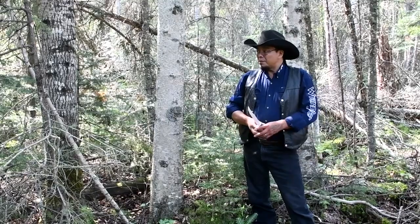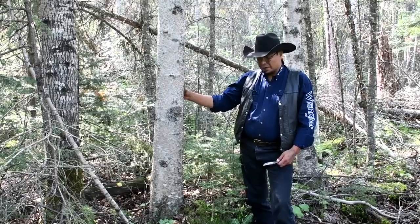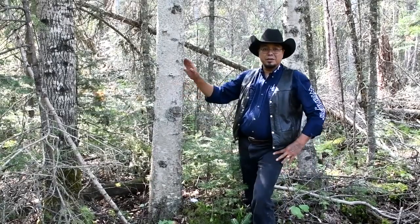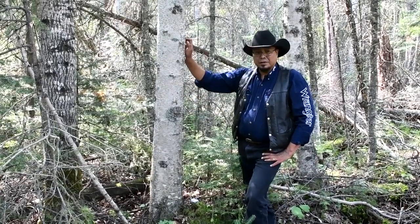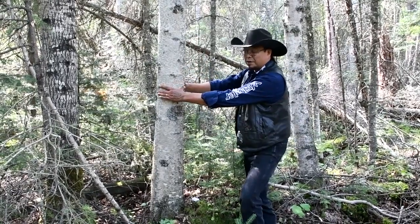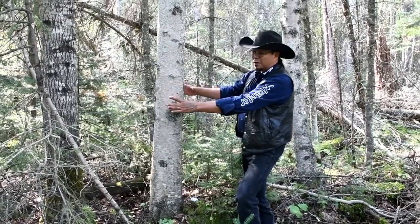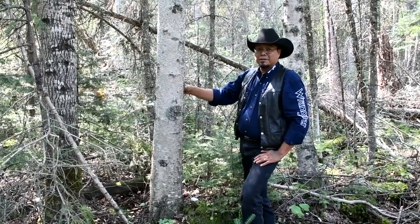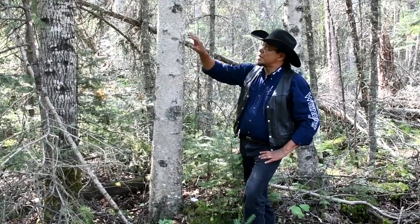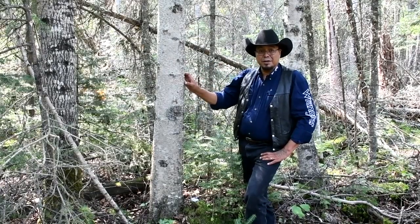With the birch bark, we want to make sure our birch tree is the proper size. This one is about six inches across — a fairly good-sized tree. We wouldn't want to go any smaller or the bark is going to be too thin and too brittle to harvest. You want at least six inches across. Bigger trees are easier to get the bark off of, however with a bigger tree you're bound to get more knots and branches, although the bark is much thicker.